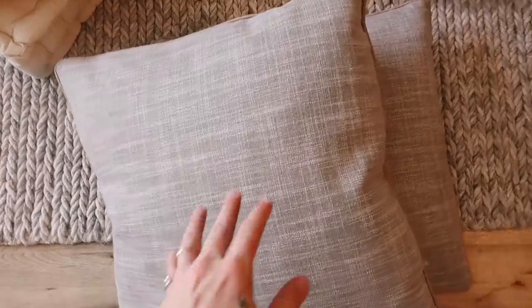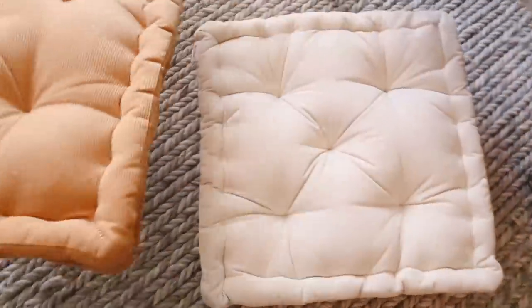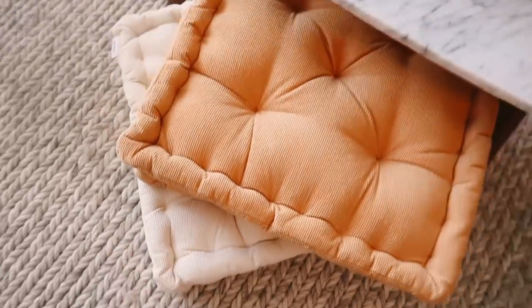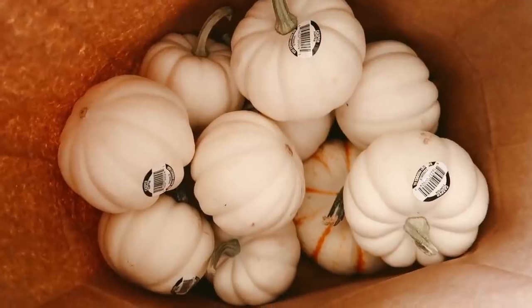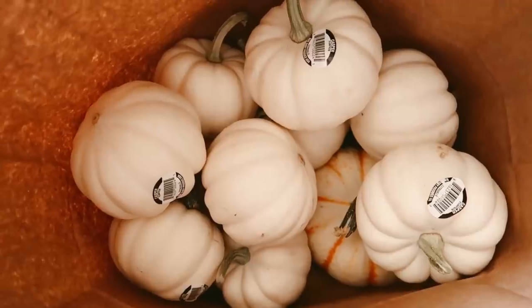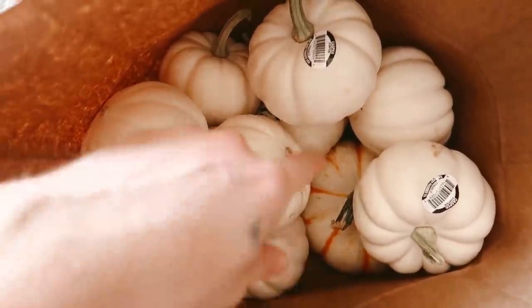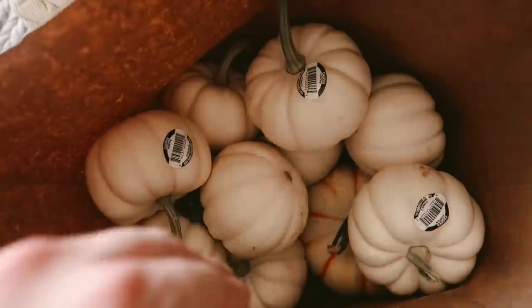I shared these floor pillows before — they're from Article, but they blend into the rug too much. I ordered two new ones from Urban: a mustard one and a cream one. These will go under the coffee table for a layered look. As I was decorating, I felt like it needed some real-life fall, so I got white pumpkins at the grocery store — I like the white ones more than the orange ones, they're aesthetically pleasing. I picked up about 12 of them.